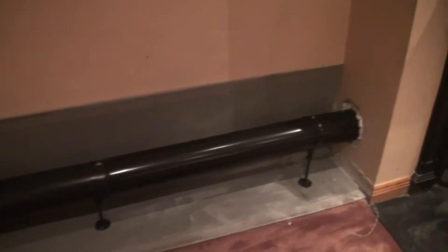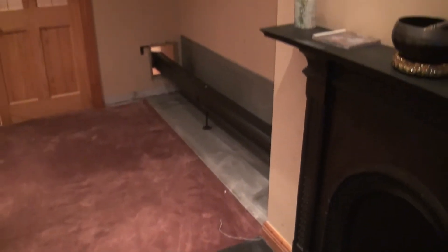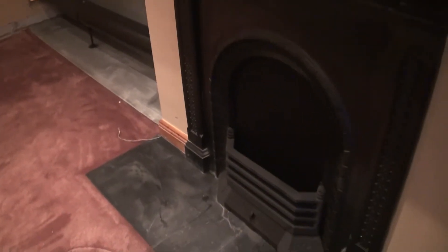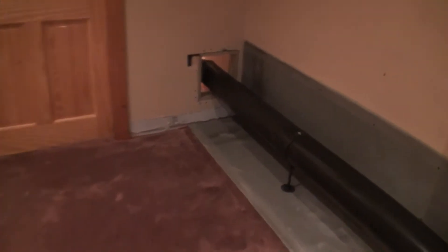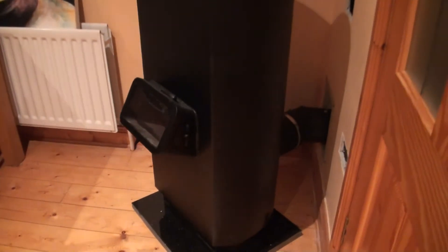The lads are finished up for today and everything seemed to go pretty well. This is obviously the first time they've ever installed one of these, so I think they had their doubts whether it would work or not. I think it looks pretty well in the corner — not too obtrusive or anything.